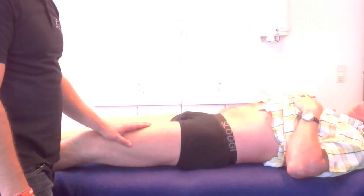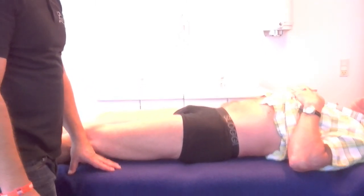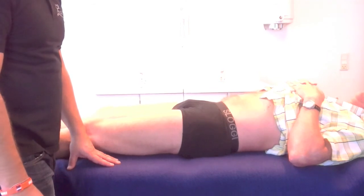If there is a direct bone tenderness and 3 out of 5 indirect tests are positive, there is a suspicion of bone lesions. Thank you.